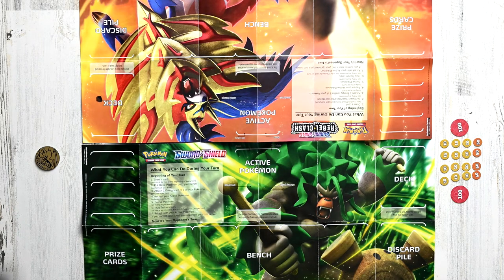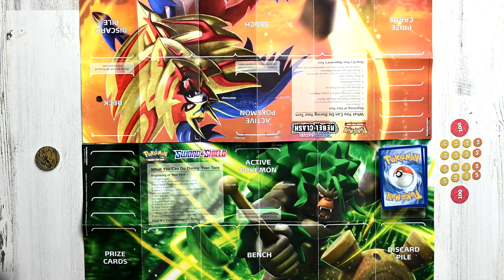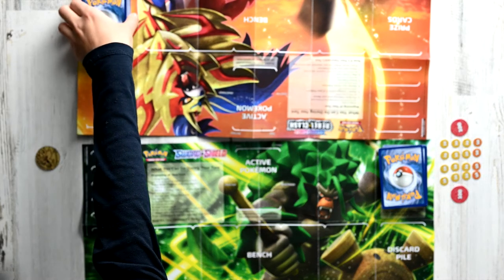Now we need to get the decks ready. Both players can choose to either have a 30-card deck or a 60-card deck. A 60-card deck is more preferable because the game lasts longer, so you want to shuffle your deck and place it onto the board. Mine are already shuffled, so Player A is going to have this deck, and Player B is going to have this deck.